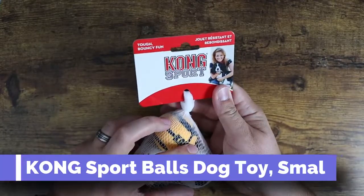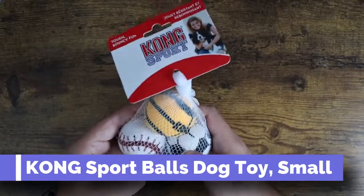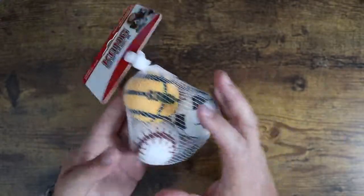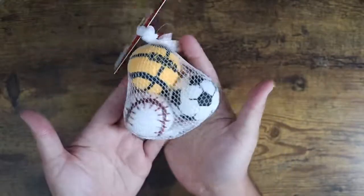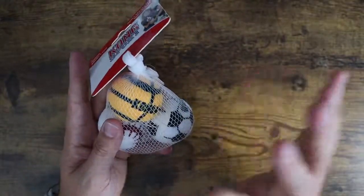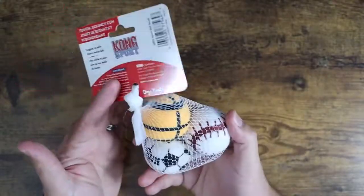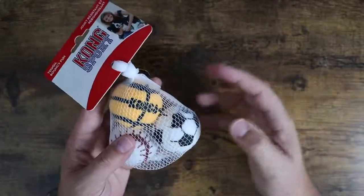Today I want to show you the Kong Sport balls. These have a texture similar to a tennis ball. They're very small — if you look at them in comparison to my hand, you can see the size. We just got a brand new puppy and wanted something very small for him that was still bouncy, felt like a ball he could really get into, chew on, and have fun with.